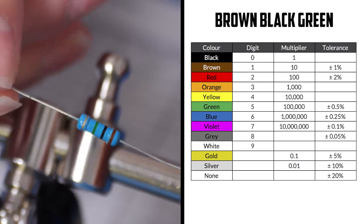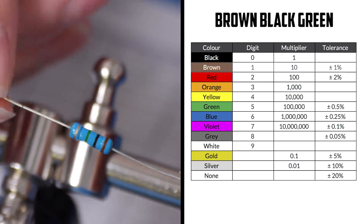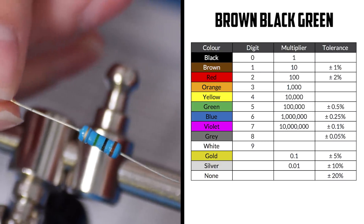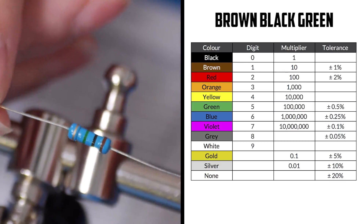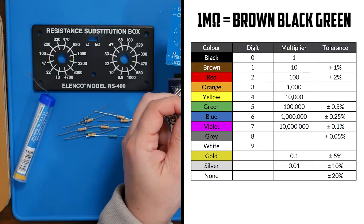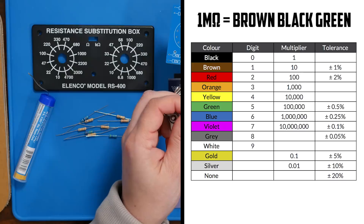Next one: we have brown, black, green — one, zero, plus five zeros for a total of six zeros. So that's one megaohm — that's our biggest one. So that should be R24.